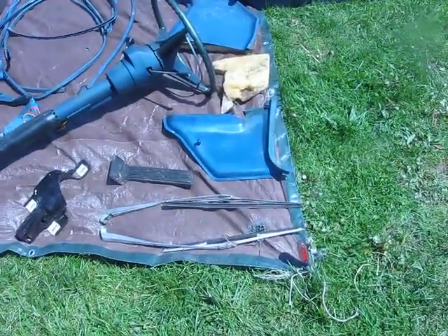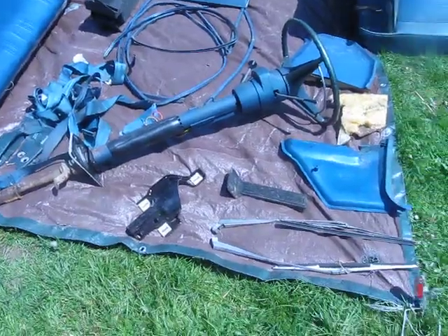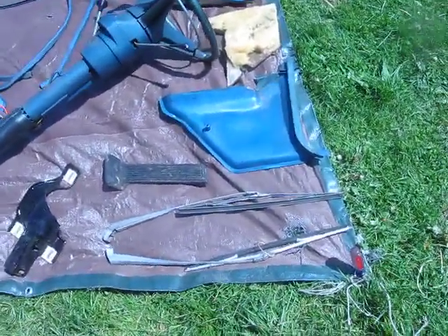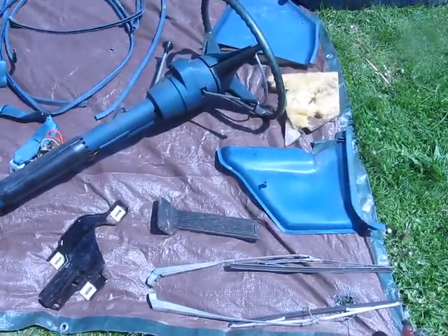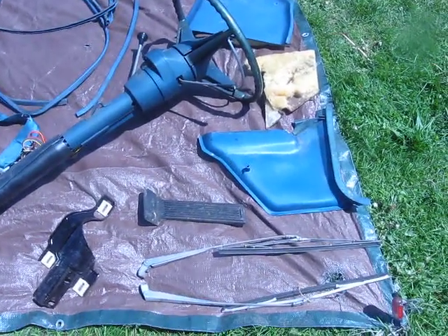All right, let's rock and roll. I think this is recording, and we're on. 1970 Coronet four-door, stripped completely. What you see is what is left.